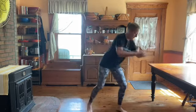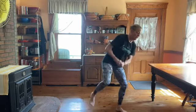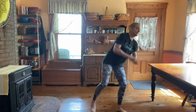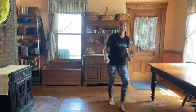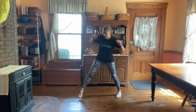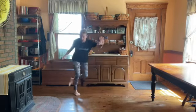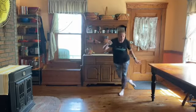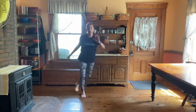Other side. Next one is skaters. Ideally, you step and touch behind. If you want more, step and reach behind and balance. If you need less, step and touch.